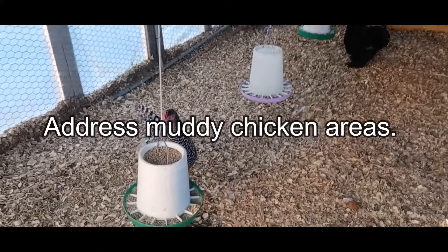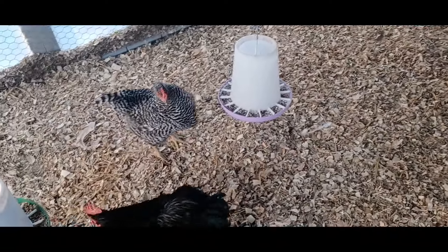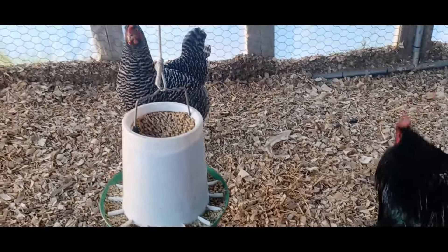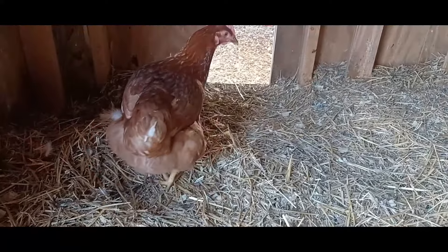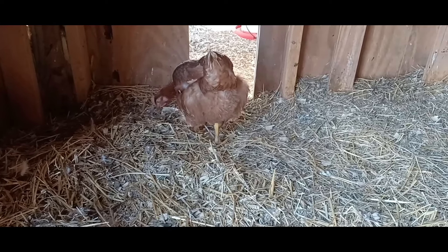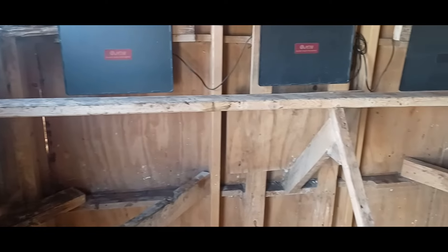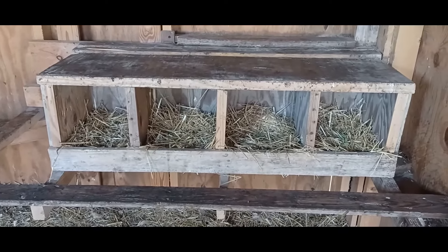Address muddy chicken areas. Excessive mud and moisture contributes to the conditions that can cause frostbite in your flock. While spring is here, many of us still have a few below-freezing days ahead. Use livestock-safe bedding to address muddy areas of your run. We use pine shavings. You can also use coarse sand — not play sand, as it is small enough that chickens can inhale the grains and it can cause respiratory issues — or you can also use smooth pea gravel. I don't recommend mulch as a run cover as this can contain sharp jagged pieces that can harm your chickens' feet. I use the rule of thumb: if I wouldn't walk on it in bare feet, I don't use it in my chicken area. Straw, which is great for use in a dry coop, is not recommended for your run as it can retain a lot of moisture.